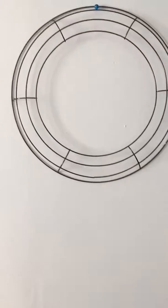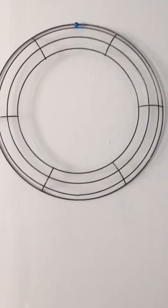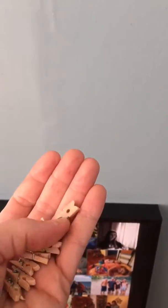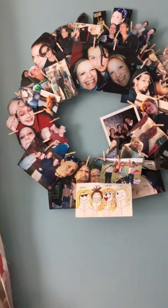I was at the dollar store and I found this wreath frame, and I thought that would be a cool thing to take that and some of these little tiny mini clothespins and create kind of a wreath photo collage.